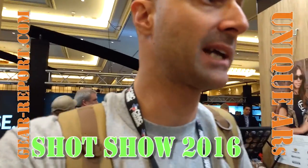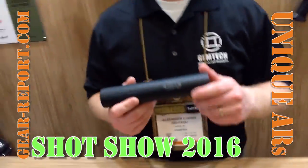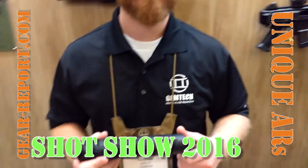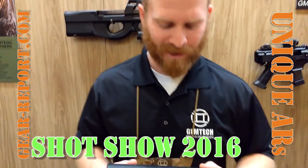The Gear Edge Gem of Gear Report back at the GemTek Blue with Alexander, and he's going to tell us about their new Tracker silencer from GemTek. All right, thanks, Jeff.